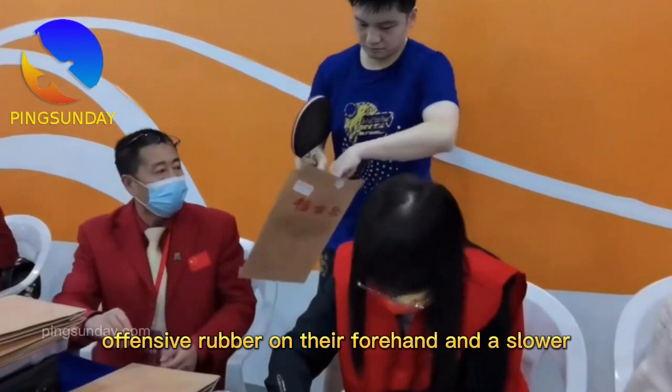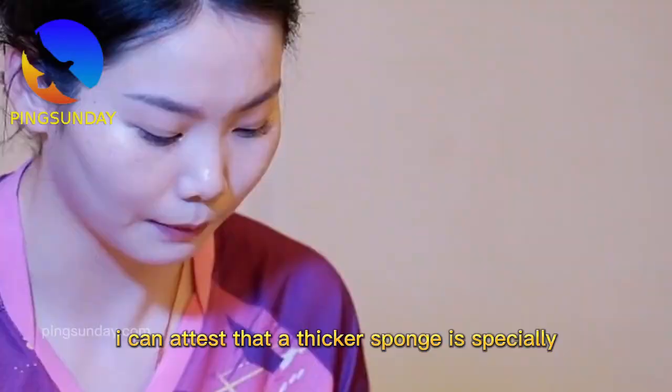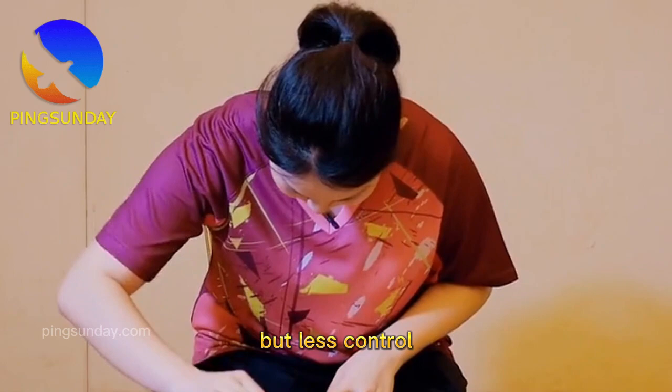Some players choose to use a fast offensive rubber on their forehand and a slower, more manageable sheet on their backhand to achieve optimal control and speed. As a table tennis coach with expertise in equipment, I can attest that a thicker sponge is specially designed for those who employ an aggressive playing style and prioritize maximum impact speed. The reduction in the ball's contact time with the racket that results from a thicker sponge yields more speed but less control.